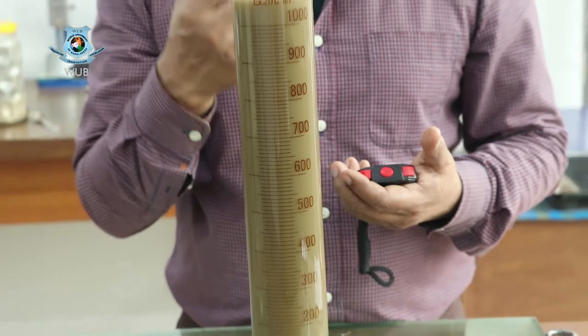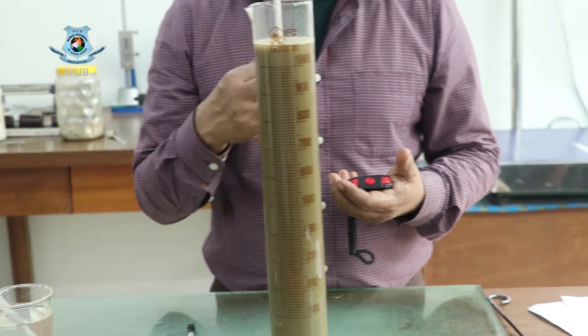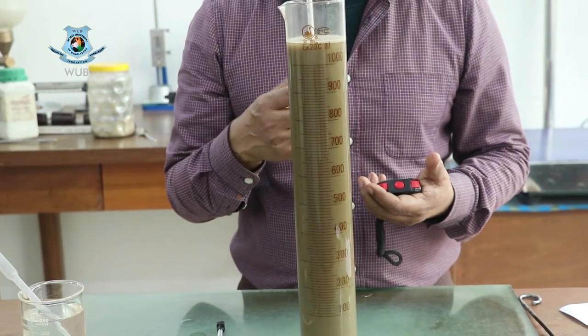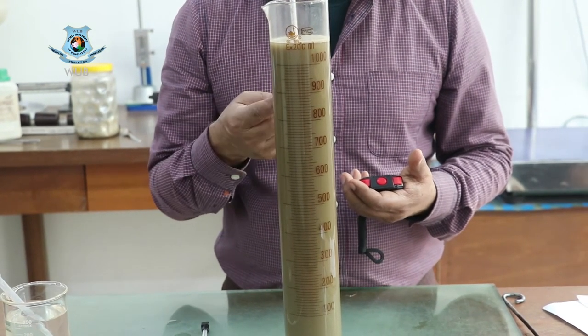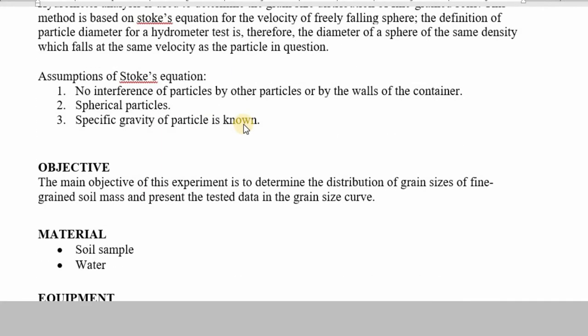We have to remember that we take readings for 24 hours. In the calculation part we can find the theory, objective, materials, equipment, and experimental procedure in the data sheet.